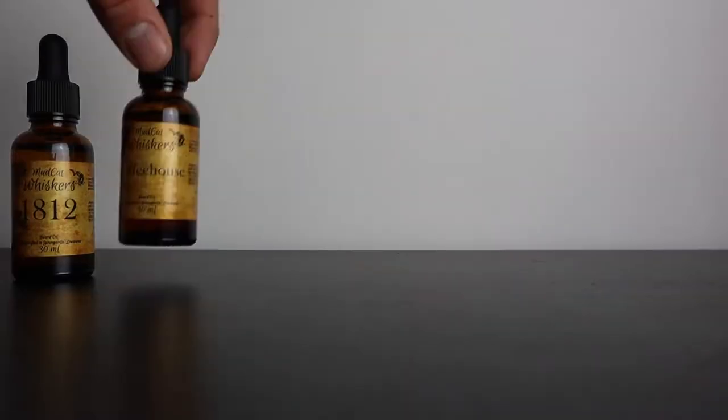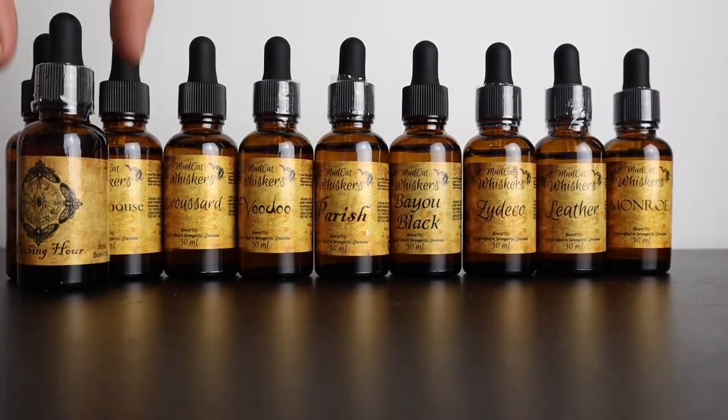I've got every item that this company sells — every oil, every balm, every scent. I've got just every product, so stay tuned. We're going to unbox everything, get my first impressions, and then we'll do the giveaway somewhere in between.